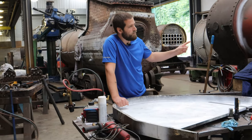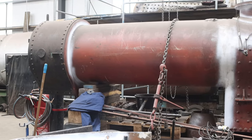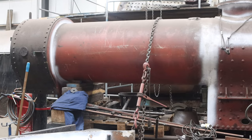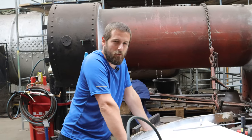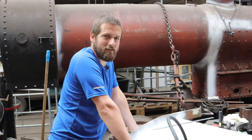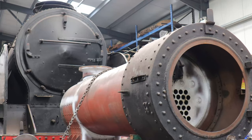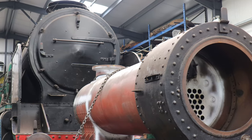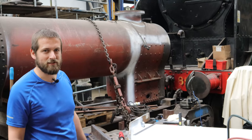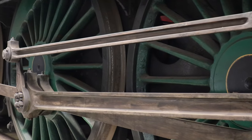This is the boiler for Talyllyn Number One — it's here as a bit of a pet project for me and a couple of the other guys. The Talyllyn is where I originally started working on locos and boilers, so this is me returning the favour a little by doing it as a volunteer project. Behind the Talyllyn's boiler you can see Lord Nelson, which is currently in here mainly for storage. Part of the agreement with the NRM is that it's stored under cover, so that's why it's in here at the moment.